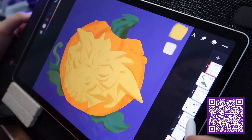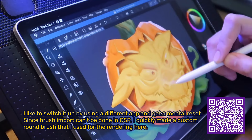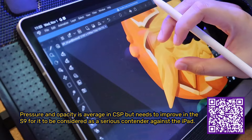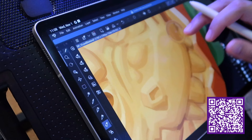Moving on to the rendering process — it's a great strategy to tackle shadows first. For this step, I often use the multiply layer mode. I like to switch it up by using a different app to get a mental reset. Since brush import can't be done in CSP, I quickly made a custom round brush for the rendering. Pressure and opacity is average in CSP, but needs to improve in the S9 for it to be considered a serious contender against the iPad. These features are key to controlling brush flow in order to push and pull form effectively.